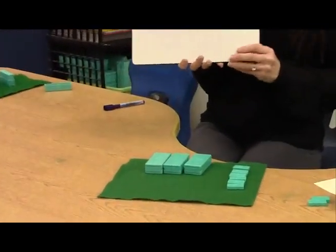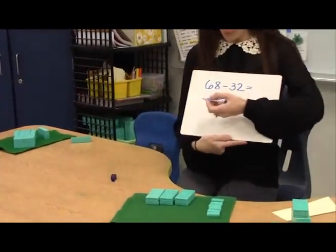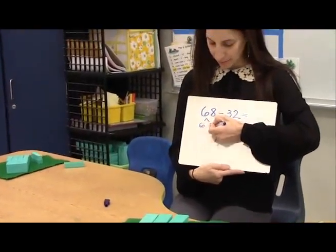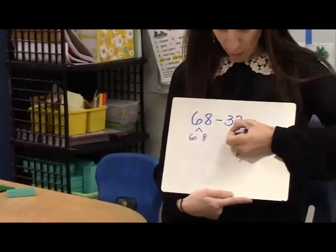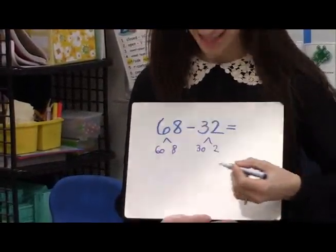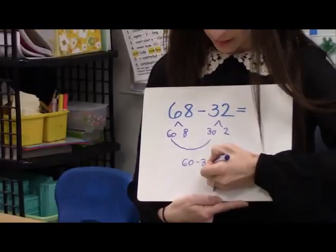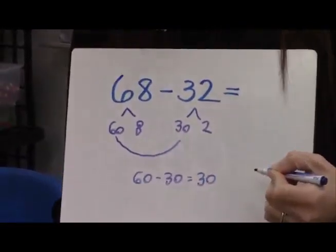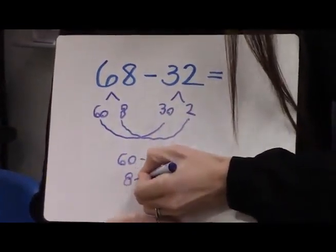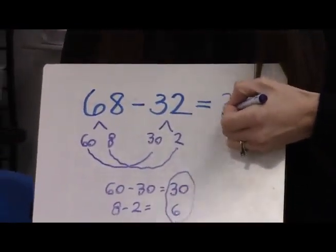Let's see how it looks on paper. So the child has the problem, 68 minus 32. First, they decompose the whole. They think 68 — that's 60 and 8. And they know they want to take away 32, that's 30 and 2. First, they take away the tens: 60 minus 30. 60 minus 30 is 30. Next, they subtract the ones. I have 8 ones and I'm taking away 2 ones. 8 minus 2 equals 6. And the answer is 36.